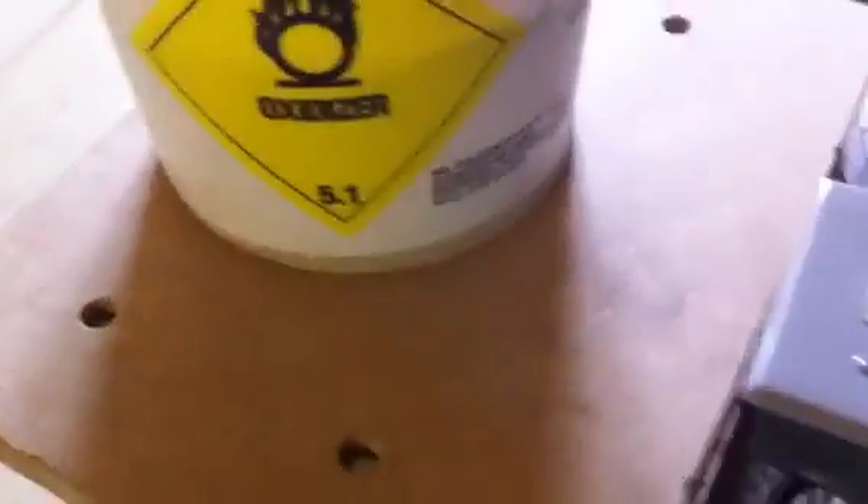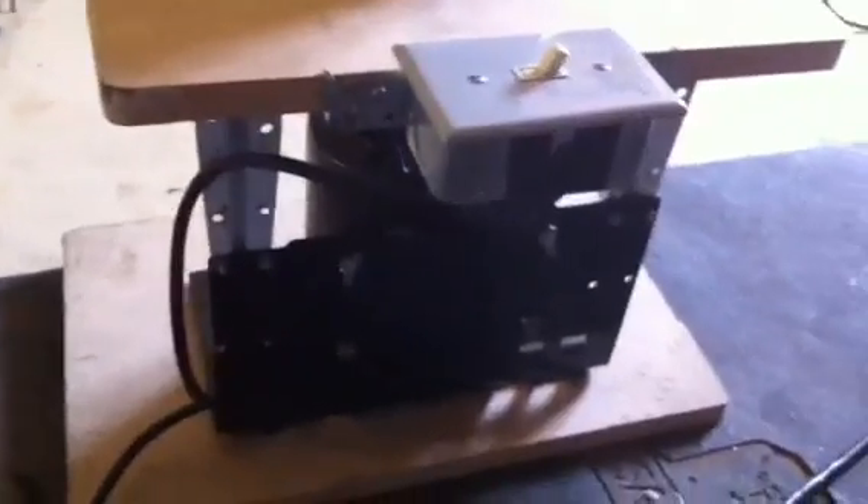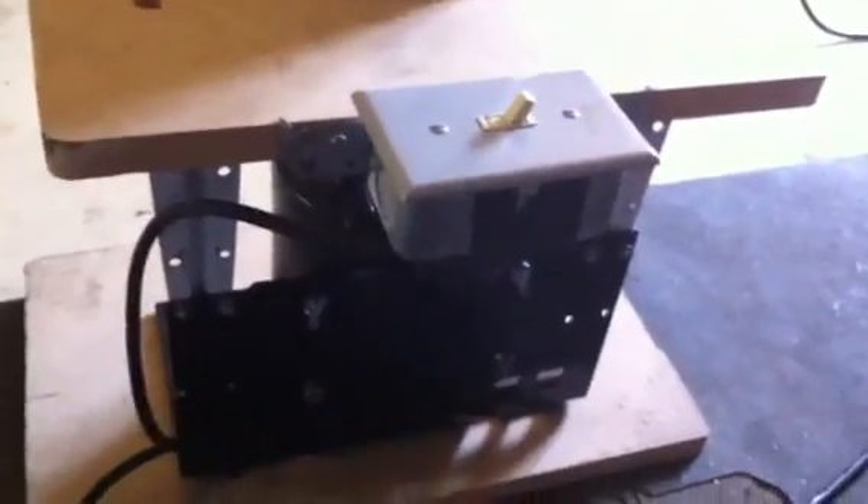This motor had some type of a trigger switch on it. It actually came off a soda pump — it pumped soda and water for a soft drink machine. So I took the switch and just jumped it into a switch box.